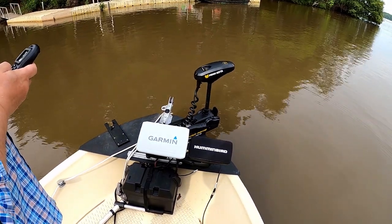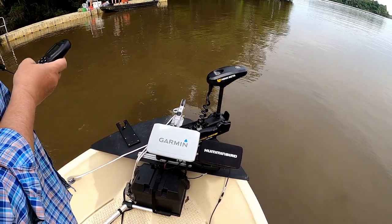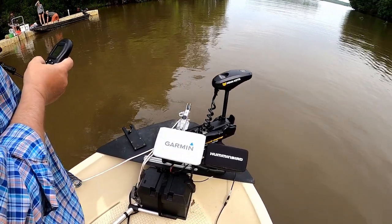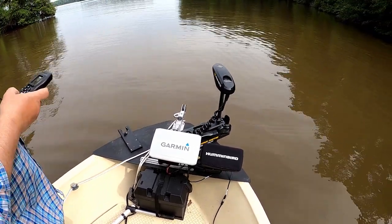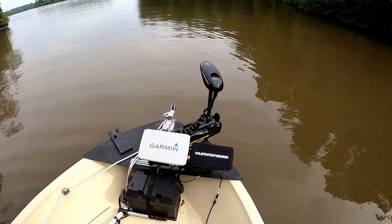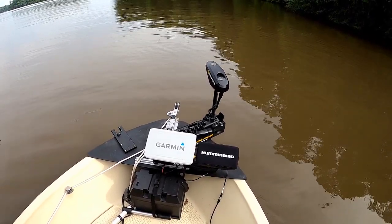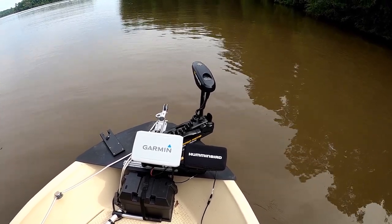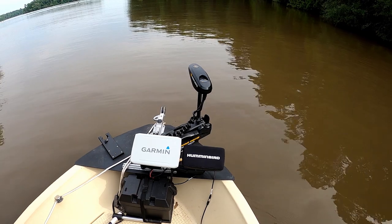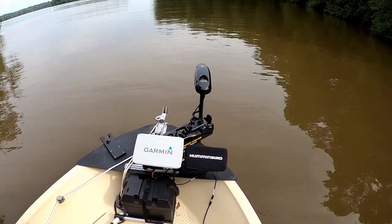All right, we've got propulsion. So if your motor doesn't work, we can get back to the dock. We know the trolling motor head unit is talking to the motor at least. Now let's hit spot lock and see if it'll hold us in the spot. I'm going to turn the motor off first and then we'll engage spot lock.